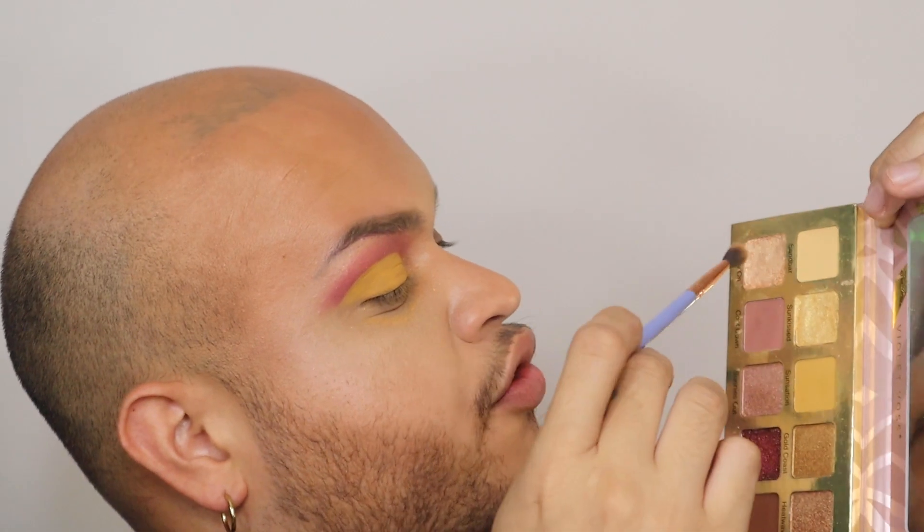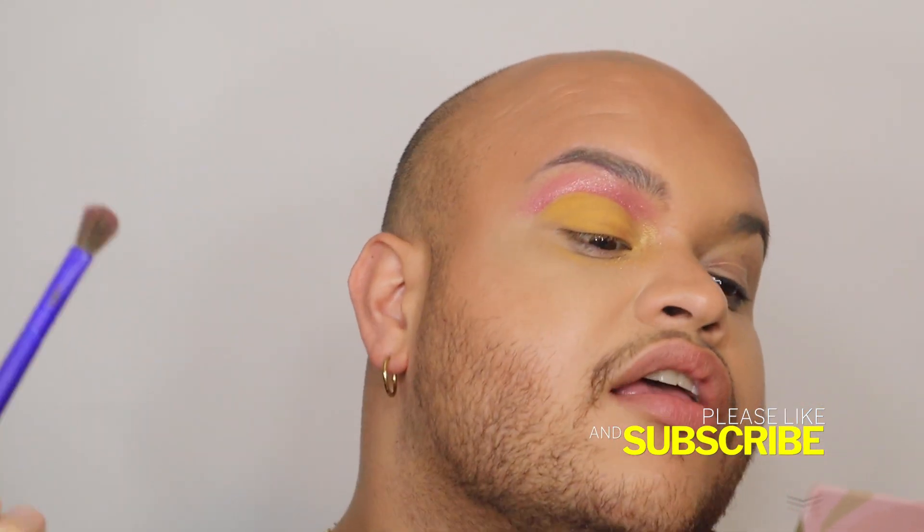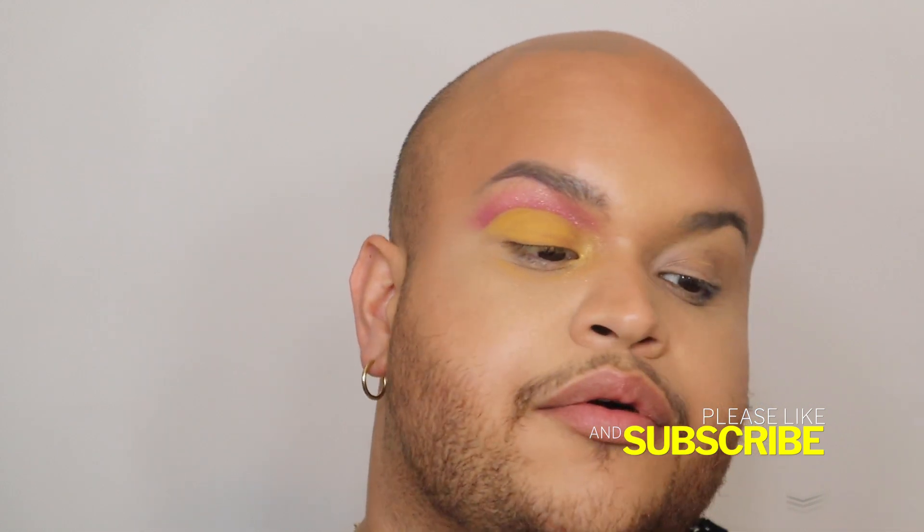For the inner corner I'm going to use the shade Sun Kiss and blend these two together. Now I'll go clean up my under eye and repeat everything on the other eye. Now that I have my full look, I'm really loving using the stickers — it's such an easy way to do a cut crease and other structural liner looks, which I'm really into.